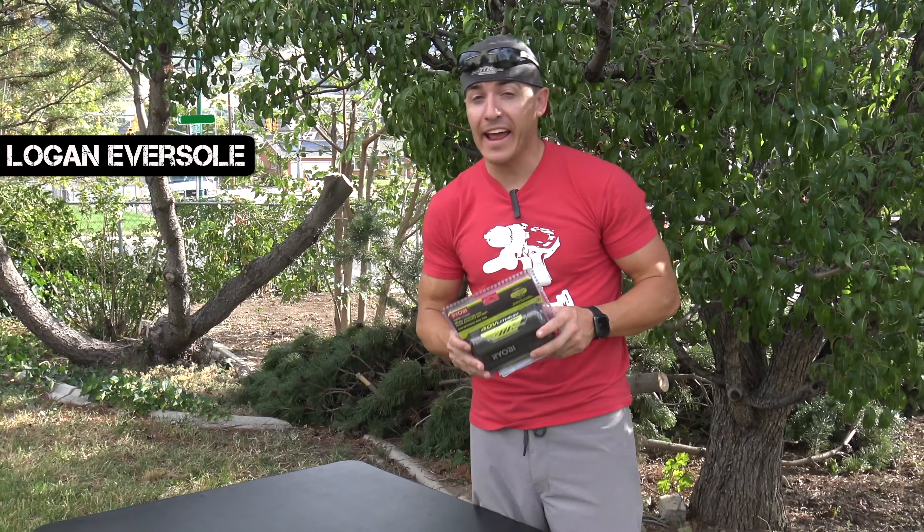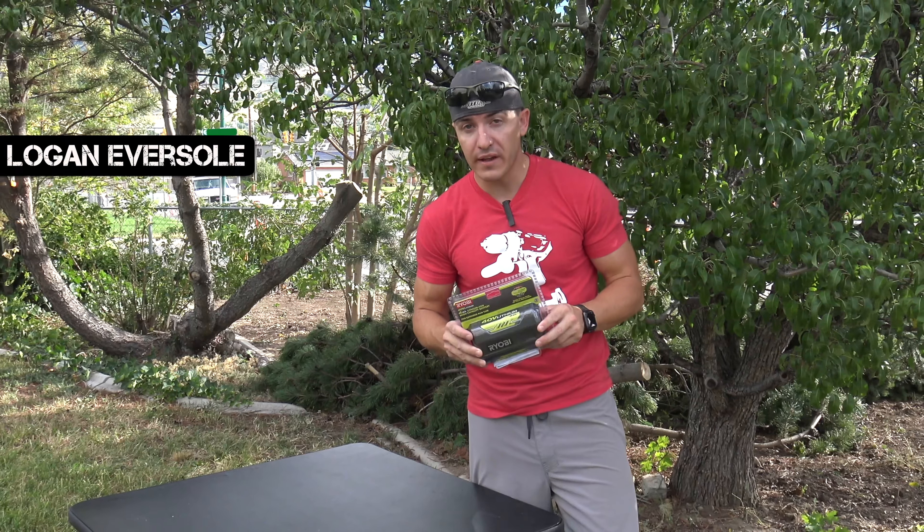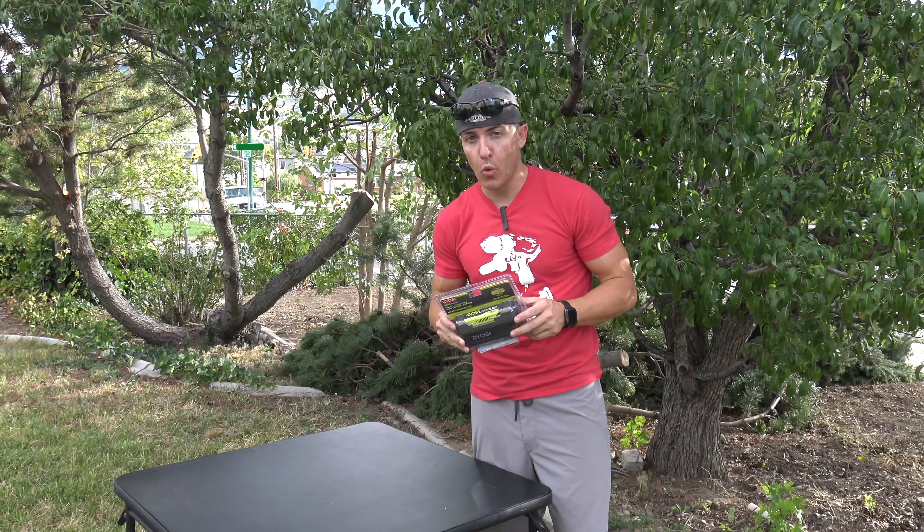Hey guys, welcome back. Today we are looking at a battery, specifically the 40-volt OP40401.